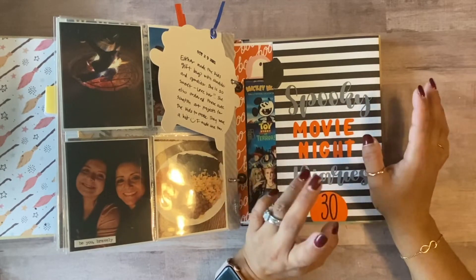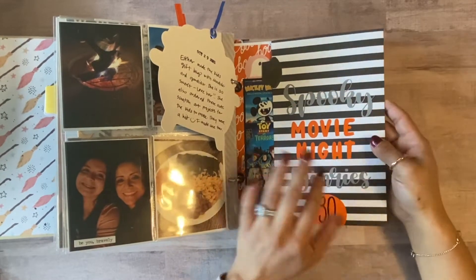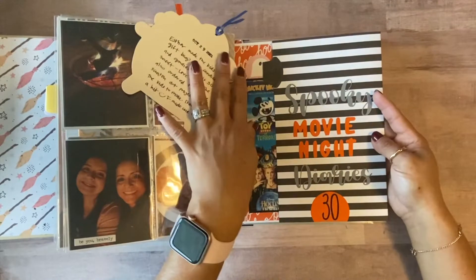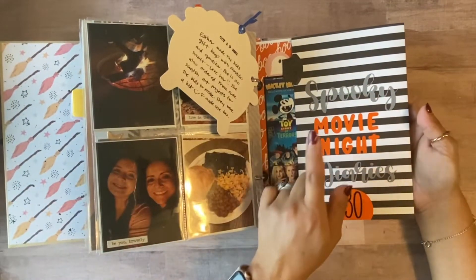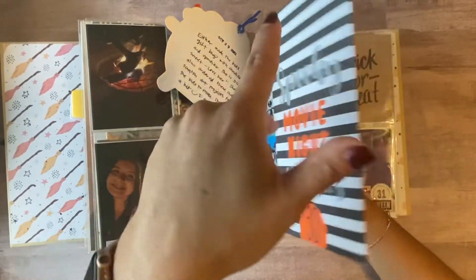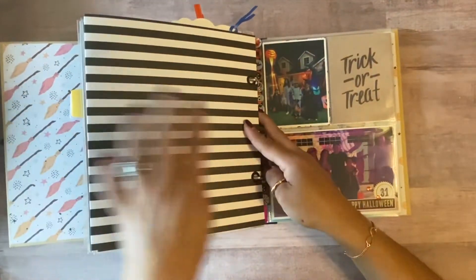I did want to share my last three entries, so that's what I'm going to do today. I did share Day 30 with you in the last video — the Spooky Movie Night Diaries — and then I have documented Halloween.